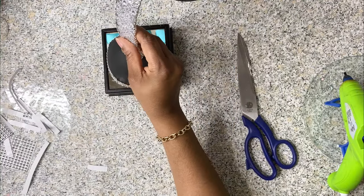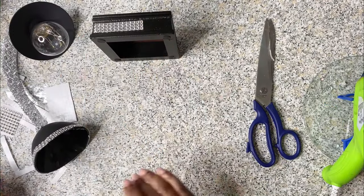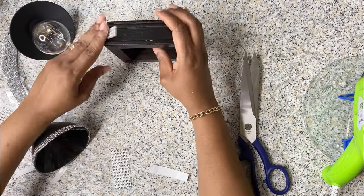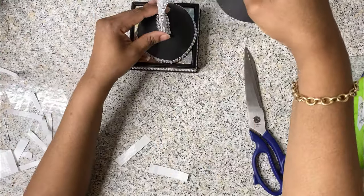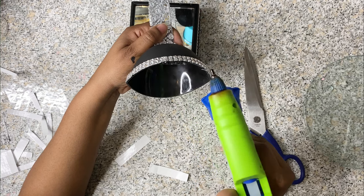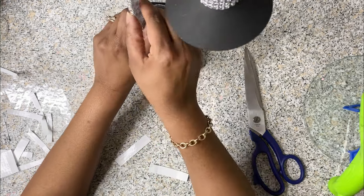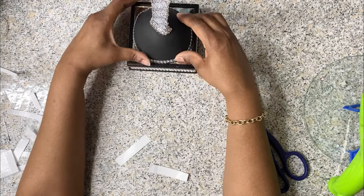I used this little stand that I got from Hobby Lobby on clearance and I used diamond wrap to bling it out a little bit to give it the look I'm looking for. If you can't find this particular stand, you can use Dollar Tree wooden boxes, paint it black, and use diamond wrap to bling it out — that will help you achieve the same look. Stay tuned till the end to see how I put everything together.